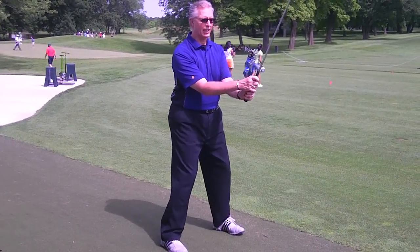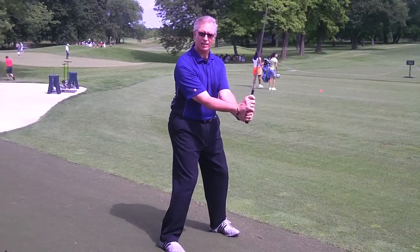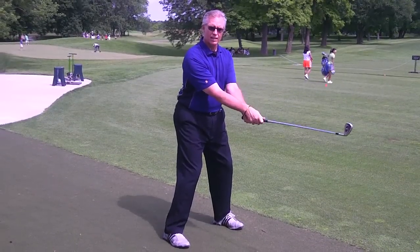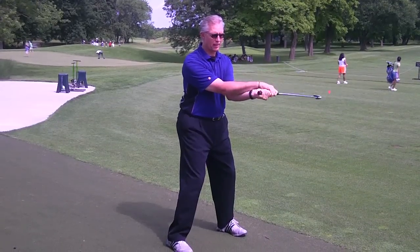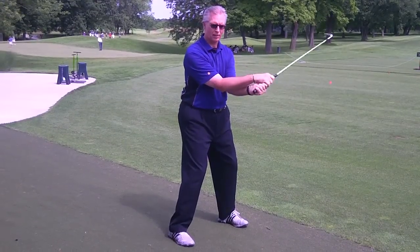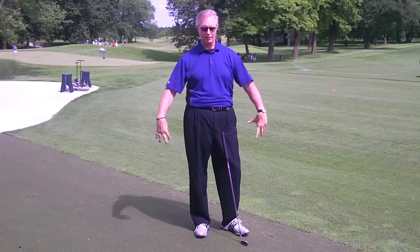Just grip the club normally and tilt your wrists up and down — bend your wrists up and down five to ten times. Then rotate back and forth — this is called pronation and supination — just getting the elbows, wrists, and forearms activated and ready for practice and play. Come out of that and shake everything out.